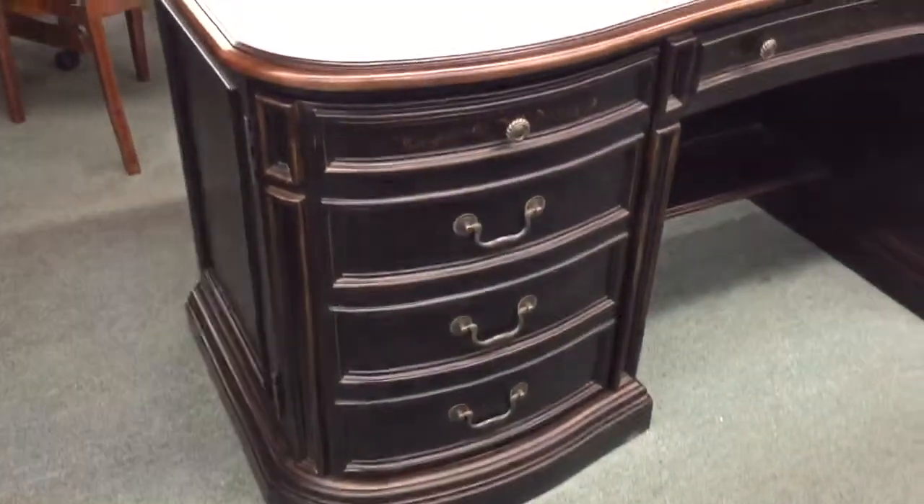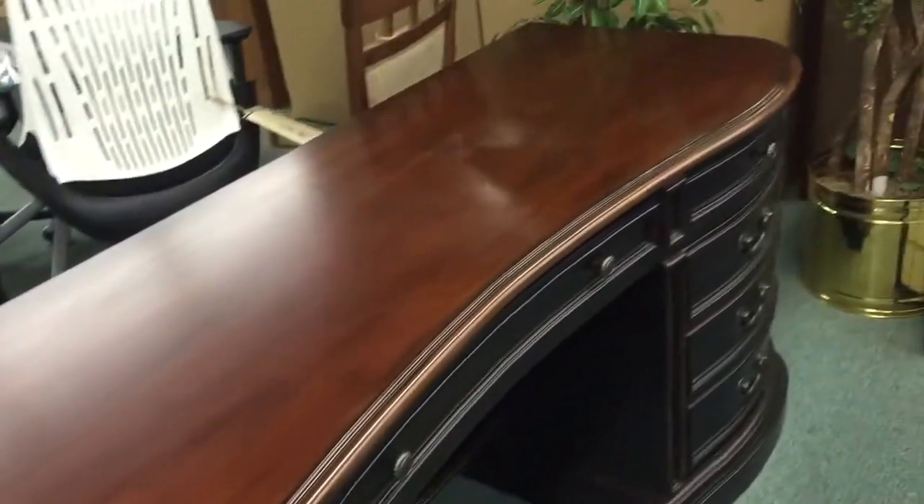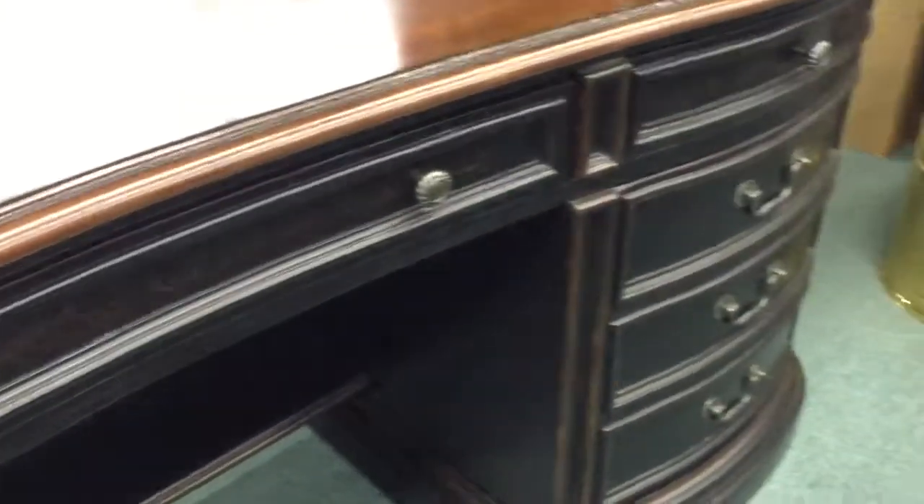Let me show you the credenza. The credenza configuration is different. It also came in in excellent shape, as you can see. There's really nice detailing on all the fronts of the drawers and everything.